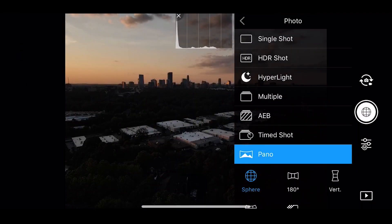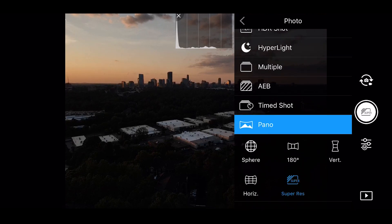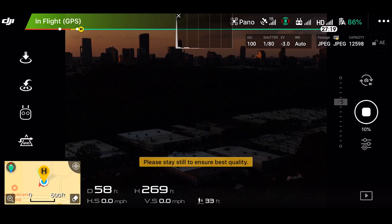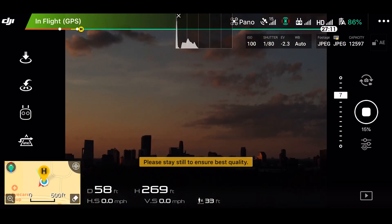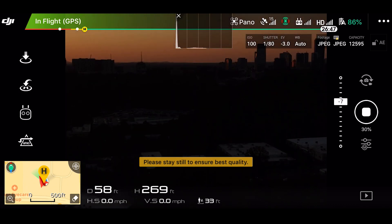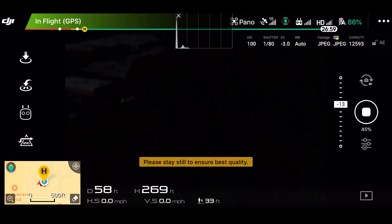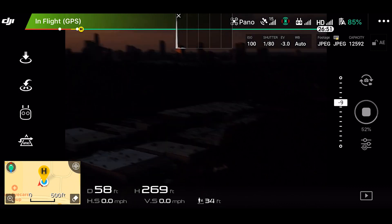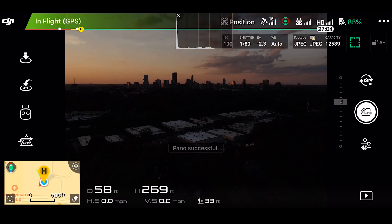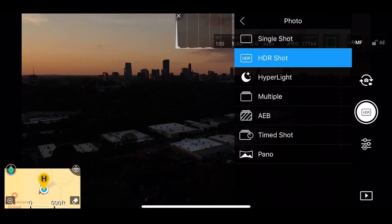AEB lets you choose two, three, or five shots. The other cool thing under panoramic is super resolution, which takes — I think — 12 photos and stitches them all together. It's an automatic process. All of the things in the panoramic section are automatic. Your drone starts to look around and take different photos to stitch things together, and it all happens in the app. It does a really good job for how complex those things really are.